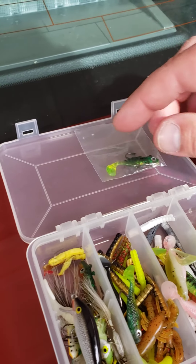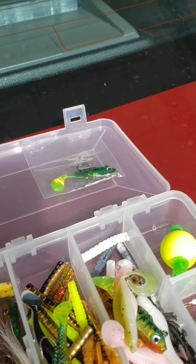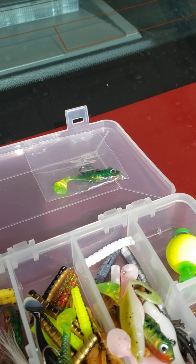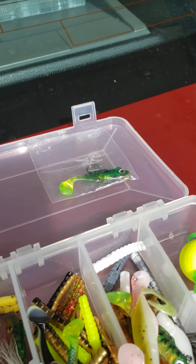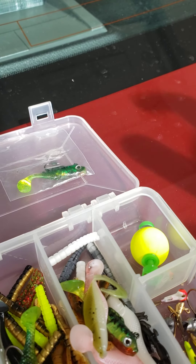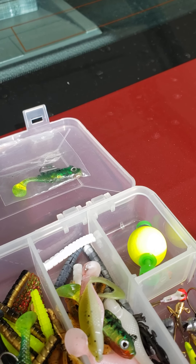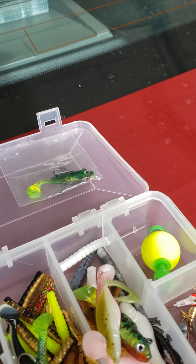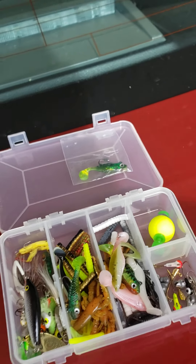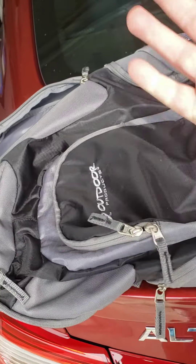Another thing is I take up to four rods when I go. I have a spinning rod with 5-6 pound test and I'll put my rooster tail on that. Then I'll take some other rods as well — different ones — so I can quickly switch if they're not biting. They're lightweight and small enough to fit in the vehicle without worrying about getting snagged.